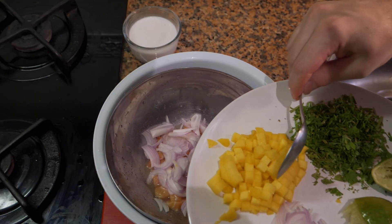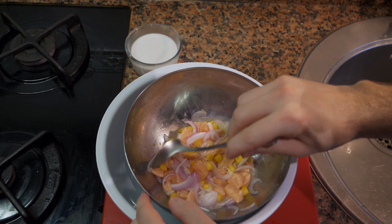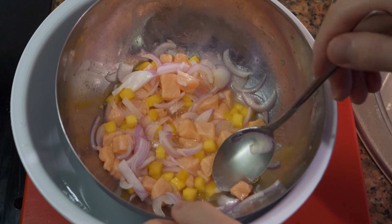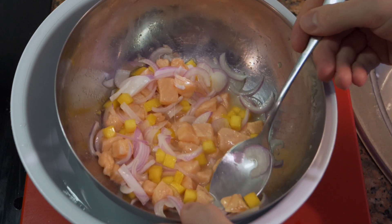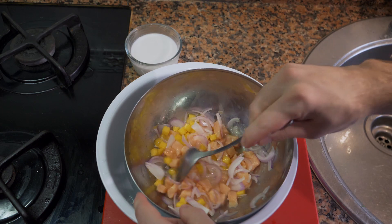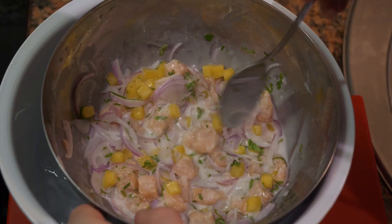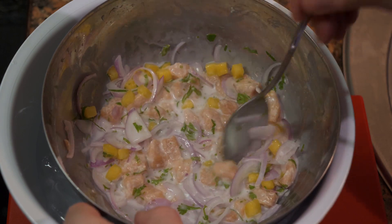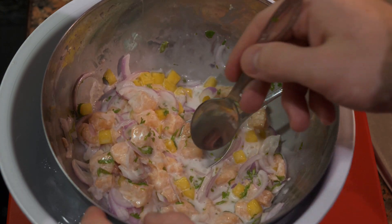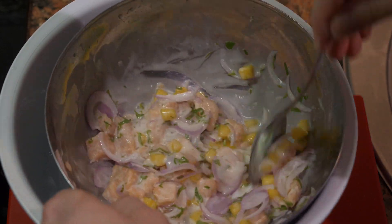After about 15 minutes — maybe a little longer or less — you can tell the fish has turned opaque and started to go white. Break off a piece to see how done it is. Some people like salmon fully cooked, some prefer it slightly undercooked — it depends on your preference. Once it's at the point you want, add a bit of coconut milk. If there's too much lime juice, pour some off or it'll split the coconut milk. Add coconut milk, cilantro, taste for salt, and there you go — easy ceviche with coconut milk.